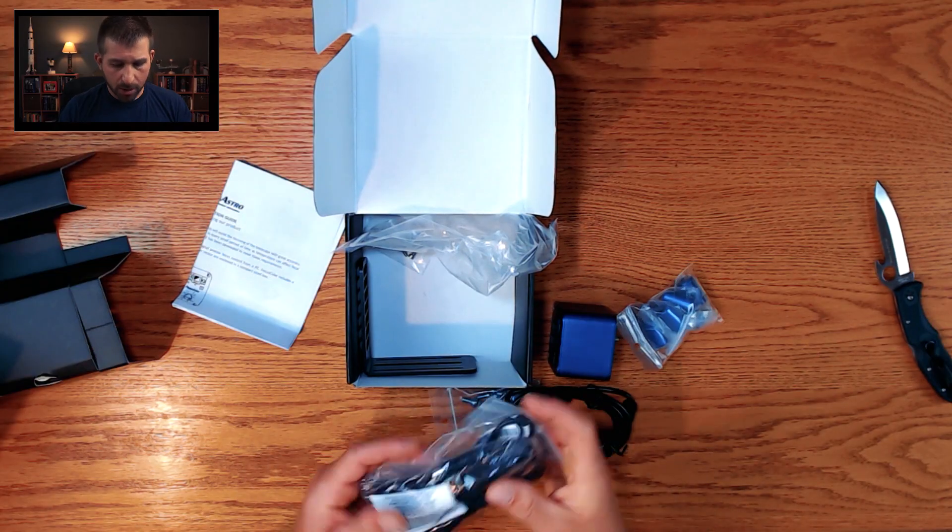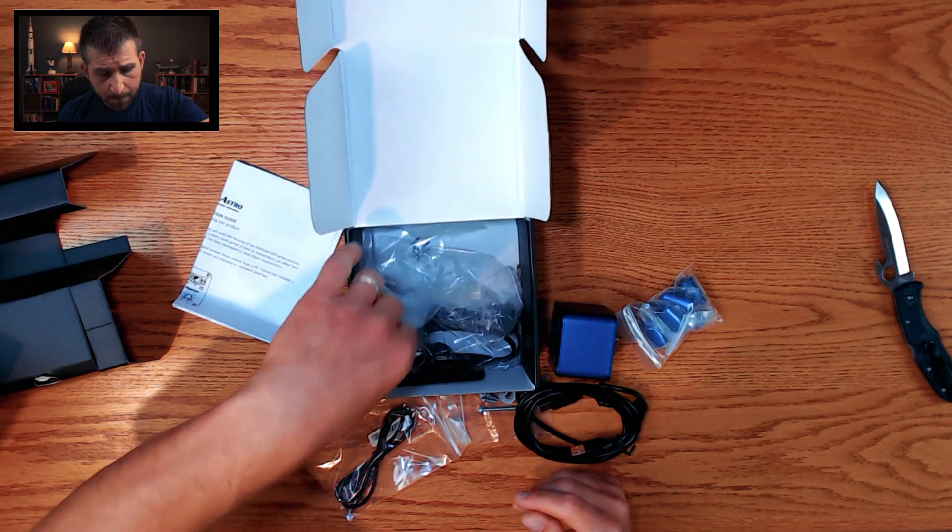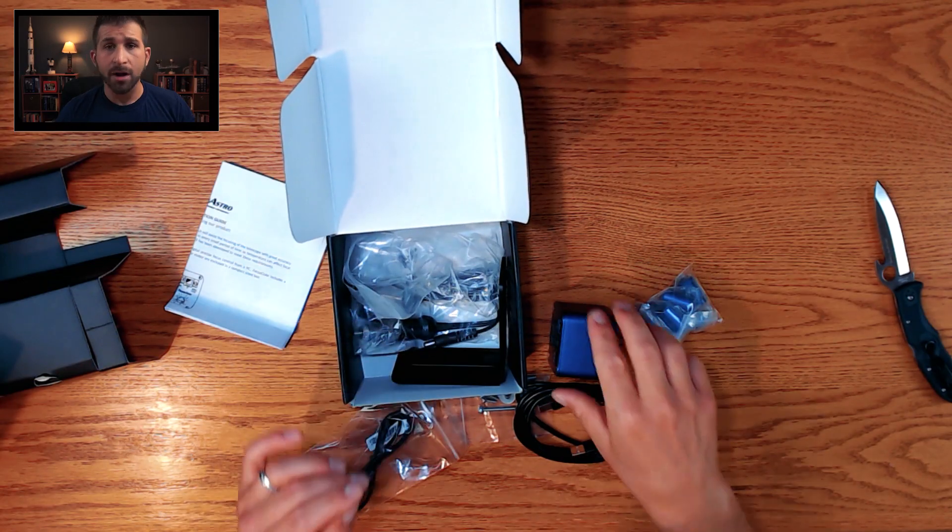Inside the Focus Cube V2 box we've got a USB cable, and also a 12-volt power supply which I won't be using — I'll power it through the Pegasus Astro Ultimate Powerbox. There's also an L bracket that mounts for a refractor-type telescope. If you have a refractor, you need this L mount; if you have a reflector, specifically a Schmidt-Cassegrain type telescope, you would need a different bracket for the automated focuser.